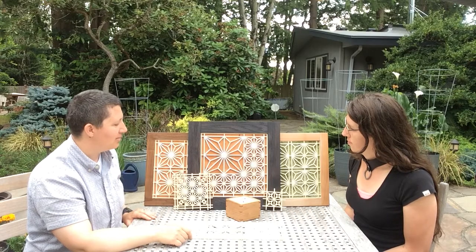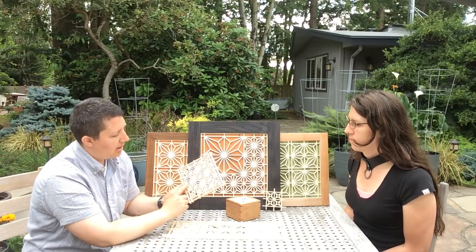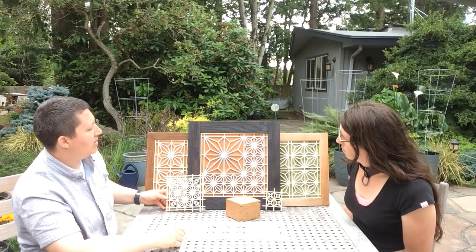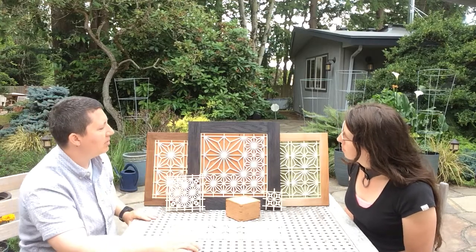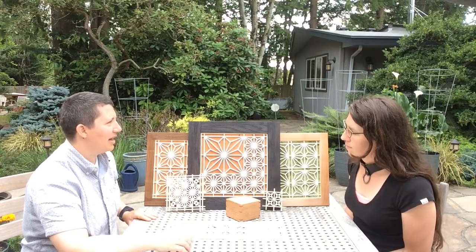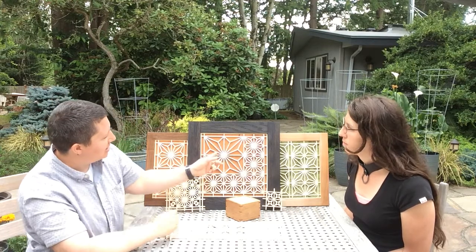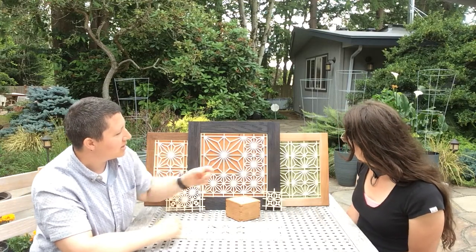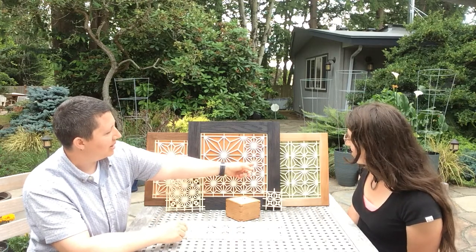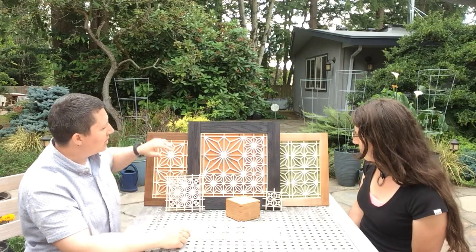There are a lot of really traditional designs. The most common one you see here is the asa noha pattern, which is the hemp leaf. The hemp leaf shows up in a ton of cultures around the world, associated with good fortune and things of that nature. You're just seeing this hemp leaf rotating in a different direction — over here, just by giving it a little spin instead of everything meeting in the middle, pressing everything outward.